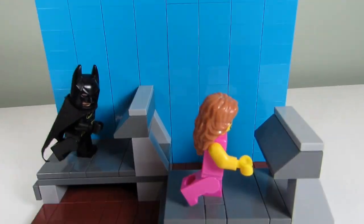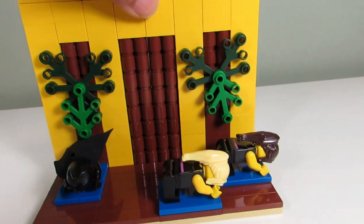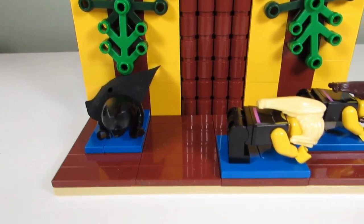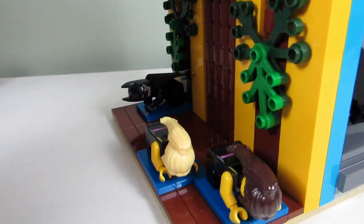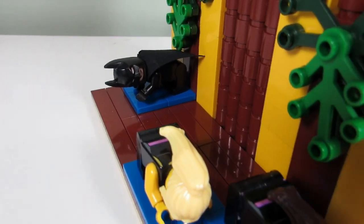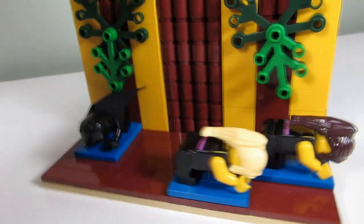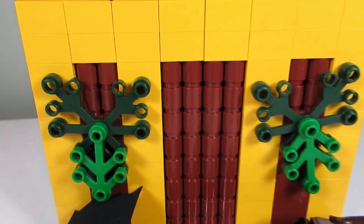Besides running, he also likes to stay flexible, and so that's what he does over here in the yoga studio. Here are some blue mats on the hardwood floor, and again he likes to watch the ladies in front of him. There is Batman doing his downward dog, and some ladies also doing downward dogs. Here we have some bamboo on the wall and some leaves.